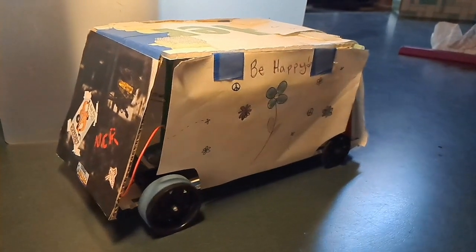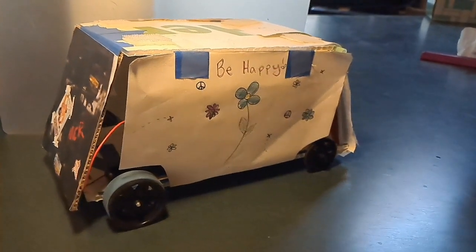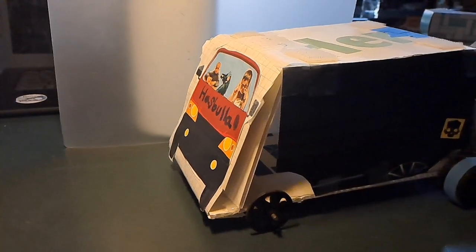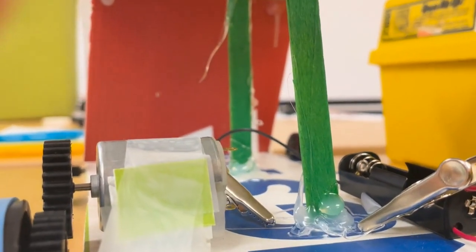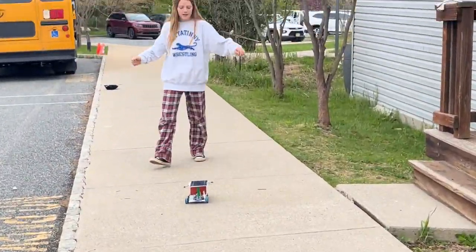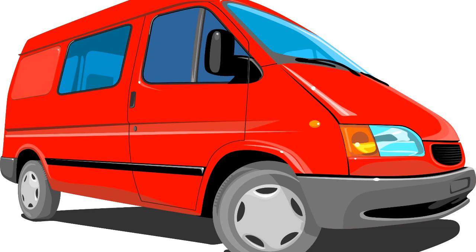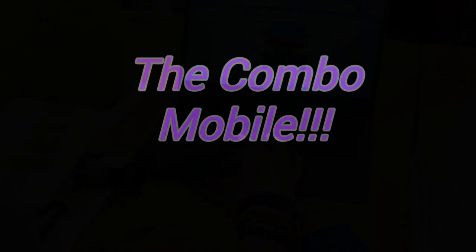We wanted to do a van instead, but couldn't decide on a theme, so we came up with the combo mobile. We chose this design because we would all get the chance to incorporate our creative ideas into the theme.